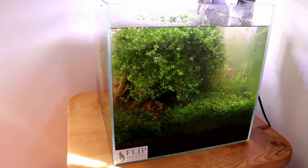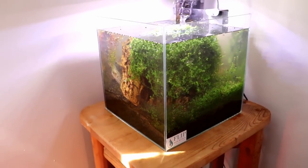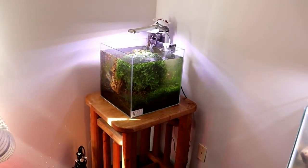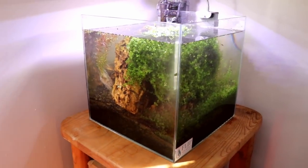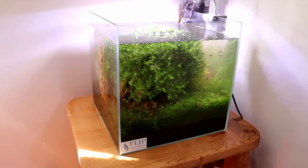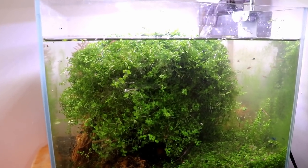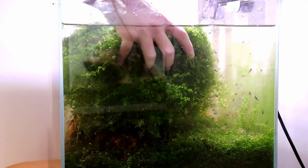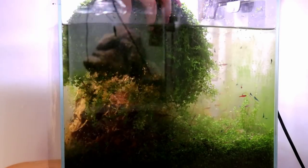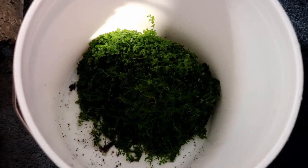We're going to start by deconstructing the tank a little bit, figuring out what to do with this giant mass of Monte Carlo. We're going to remove the stones and build a scape that can be viewed from both angles — this viewpoint and then this one as well, because it sits in the corner. I want to be able to turn around when I'm working at my desk and see the tank from this way, and when you enter the room, you get an idea of the scape from this way too. First things first, we need to remove this massive mat of Monte Carlo from the dragon stone, and also remove all the stone and start fresh. This mat of Monte Carlo is going to serve as a fantastic starting point for the new scape — I don't want to waste any of it. The stuff that doesn't go back into this aquarium will be repurposed in another tank.